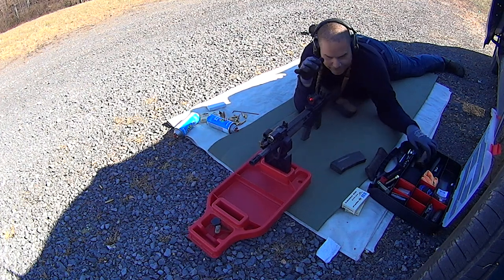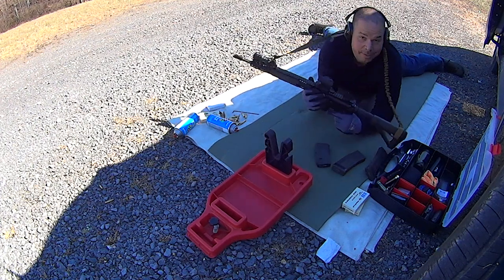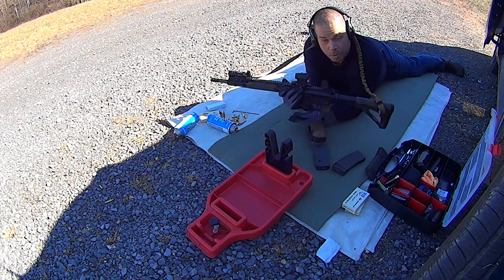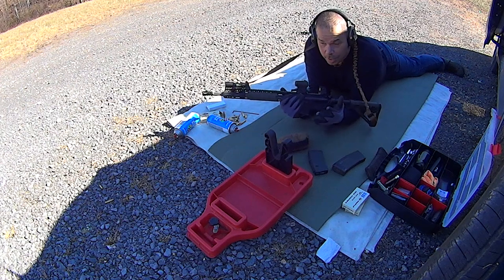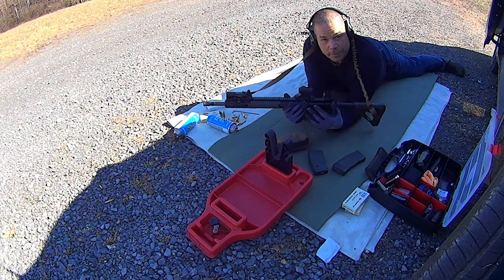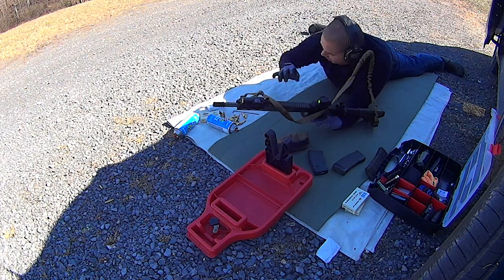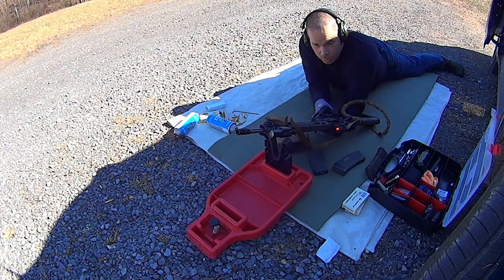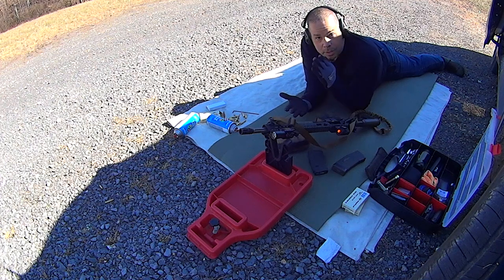That's how you adjust your Superlative Arms gas block. Frankly guys, this is actually the way you do any gas block — anything that you add to an AR-15 that requires tuning, this is how you tune it. You make sure your casings are landing where they need to be landing, and then you take your sweet time and work on that gun. You do it slowly.